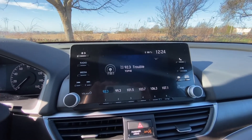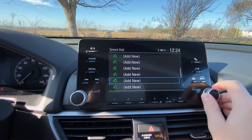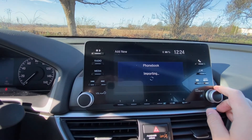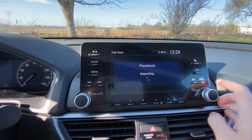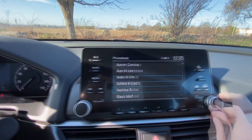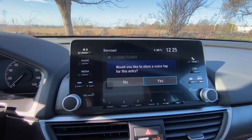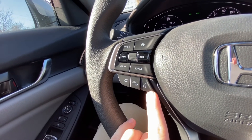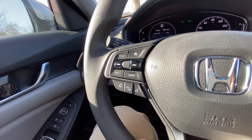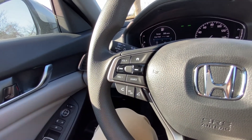To set up hands-free calling, click the phone button, go to speed dial, and you have 20 speed dial entries. Click 'add new,' go to your phone book — it'll import your contacts — then select the contact you want. If you want to voice tag them, click yes. The system will prompt you to hit the voice talk button and say the contact's name, then repeat it once more. Once voice tagged, you can call that contact hands-free anytime by hitting the voice talk button and saying their name.